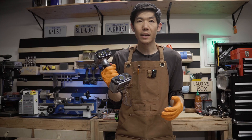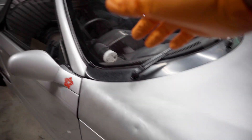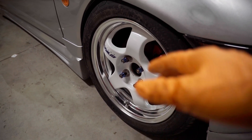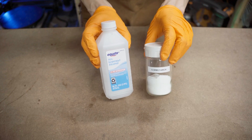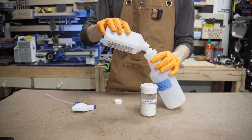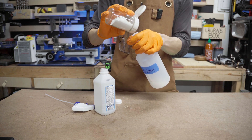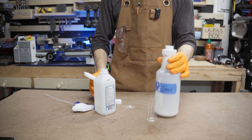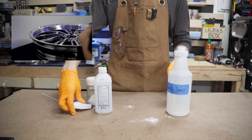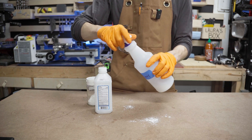Before we start scanning, I gotta prep the surface of the car. Transparent surfaces like the windshield and windows, and shiny bits like the lip of the wheel, don't get picked up by the lasers very well, so I have to dull them out first. I like to use a cornstarch and isopropyl alcohol mixture in a spray bottle — the ratio doesn't really matter, but a little bit of cornstarch goes a long way. I should clarify that the blue laser tech on this scanner can pick up black and shiny surfaces without scanning spray, but spraying all these surfaces helps the process go a little bit faster.